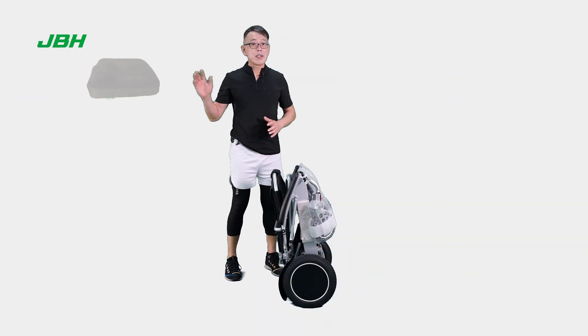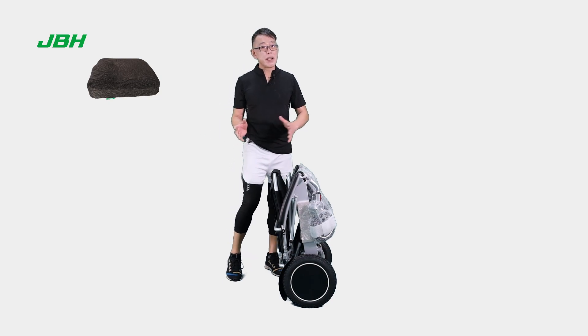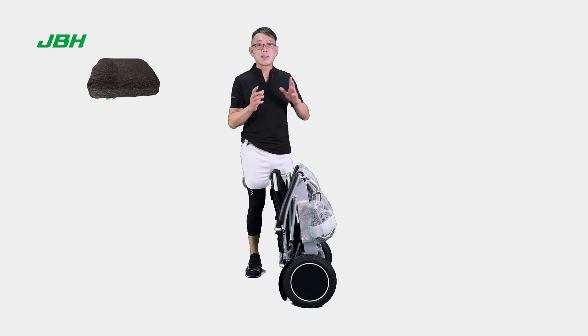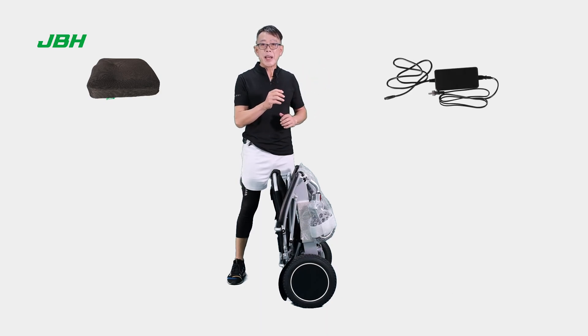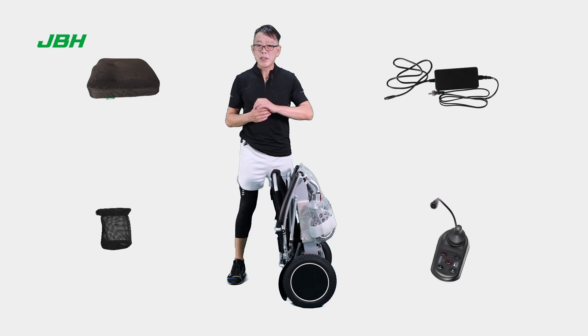Right now, you will find a seat cushion separate with the wheelchair and also some simple tools with user manual and a cable in the pack, a charger and also a controller with additionally a cup holder. I'm going to show you later.